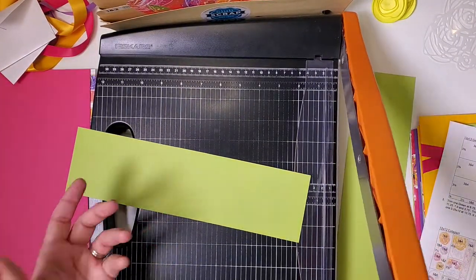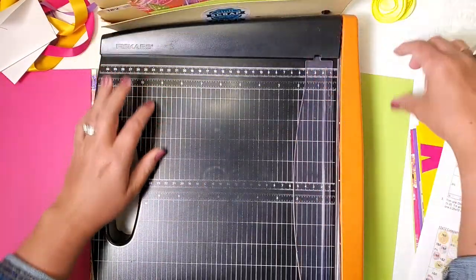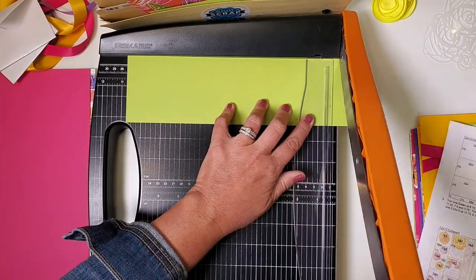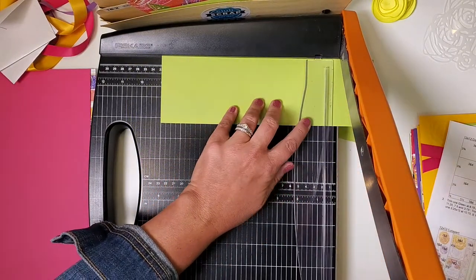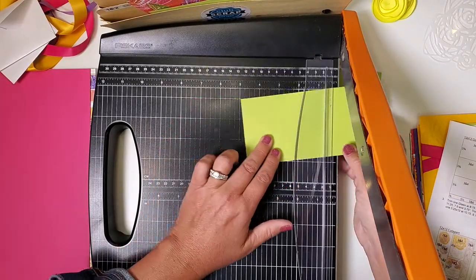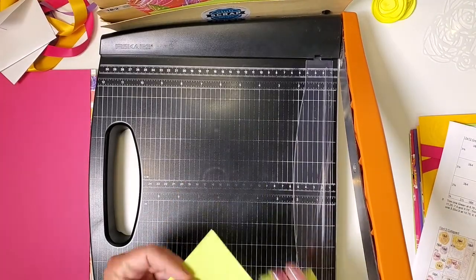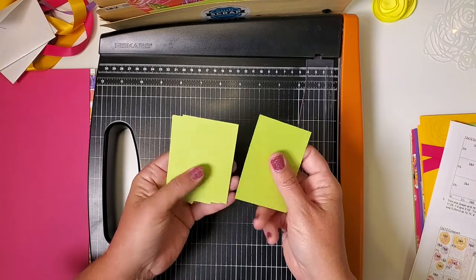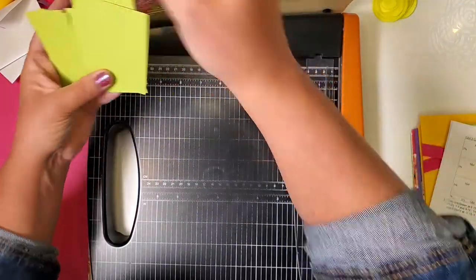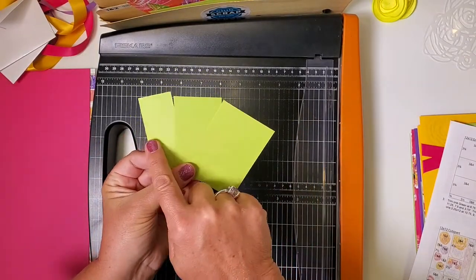The next two pieces are the same size but trimmed differently. The first one we'll cut at nine and a quarter, and both pieces go in layout one and two. Then take the remaining piece — quite a few trims here: ten and three quarters, nine, six and three quarters, four and a half, and two and a quarter. Gather all the pieces in the order they landed. There are four that should be the same exact size — put one in seven and eight, one in five and six, one in three and four. The final three pieces — large, medium, and small — all go in pocket one and two.